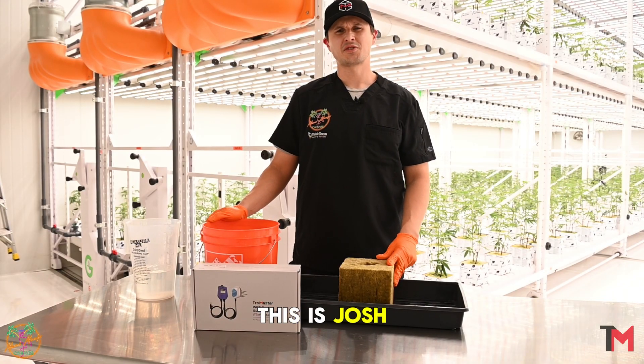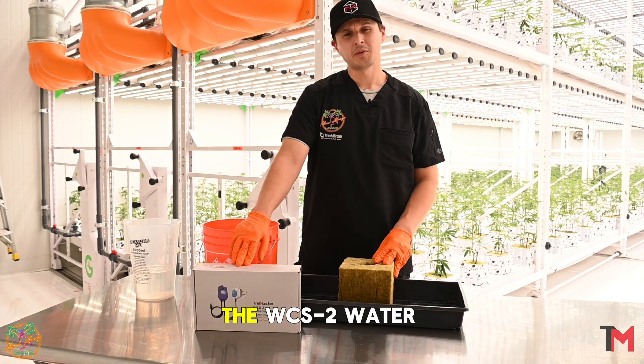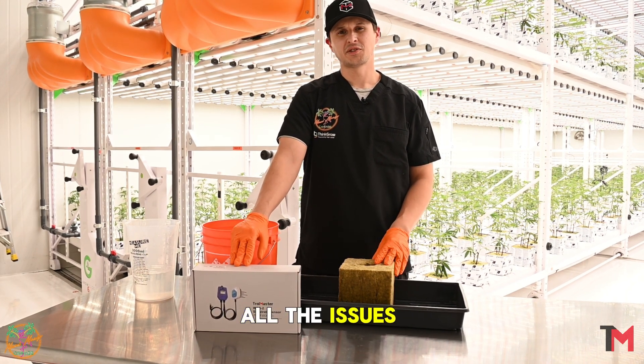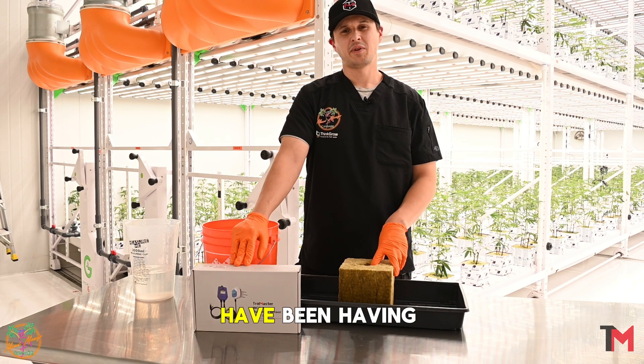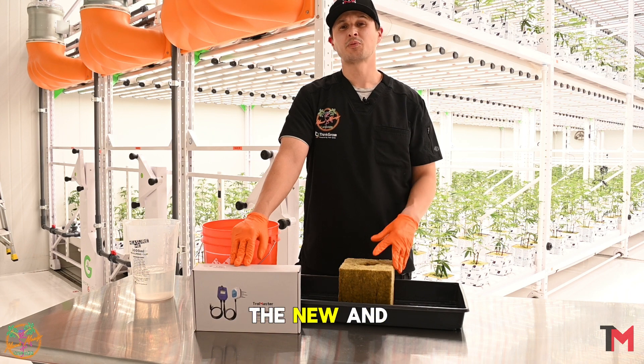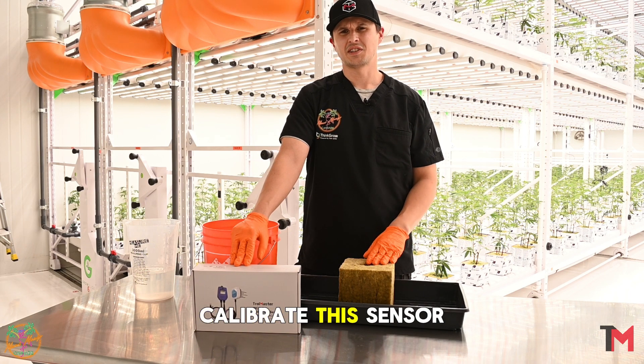What's going on everybody? This is Josh, Director of Cultivation at Miami Mango Cannabis. Today we're going to be talking about the WCS2 water content sensor by Trollmaster. We've heard all the issues that a lot of our customers have been having with the WCS2 sensor, so we're going to try to help you out today by showing you the new and improved proper way to calibrate this sensor.